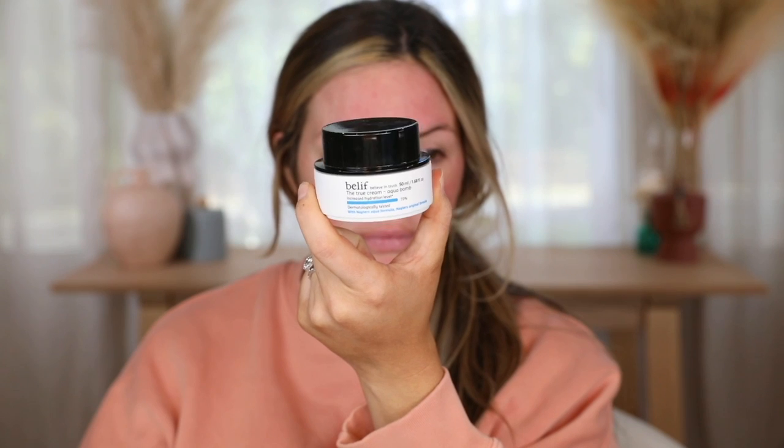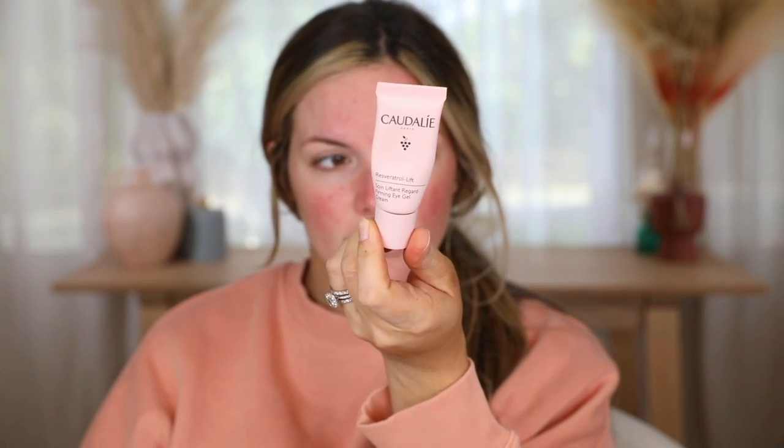The first thing I'm doing is priming my eyes with the NARS Smudge Proof Eyeshadow Base. This is one of my favorite eyeshadow primers, especially if you have oily eyelids — it will keep them nice and crease-free. These are the two skincare products I used — just a moisturizer and eye cream, really simple.